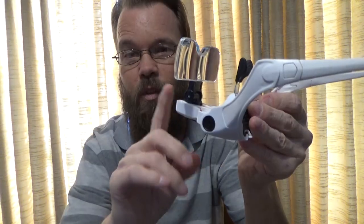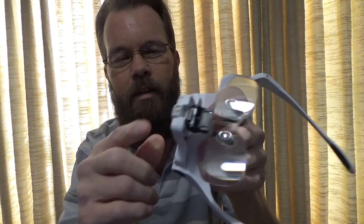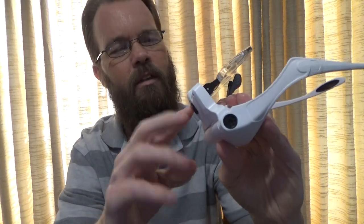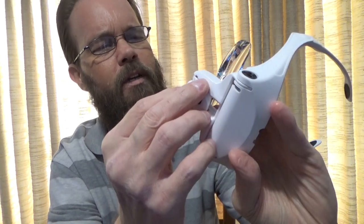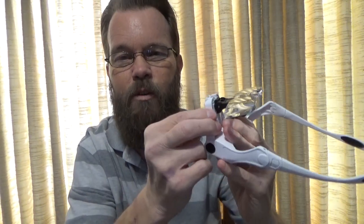The reason for the batteries is so that you can turn on and off the LED light that you see right here — I think there are actually two of them right there — and it's actually very bright.